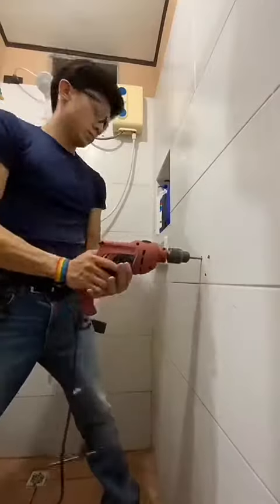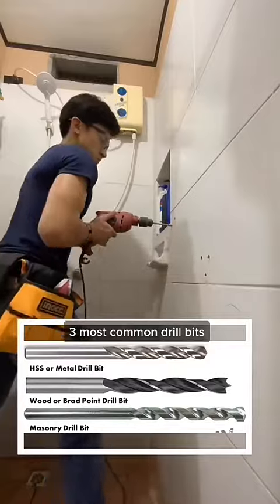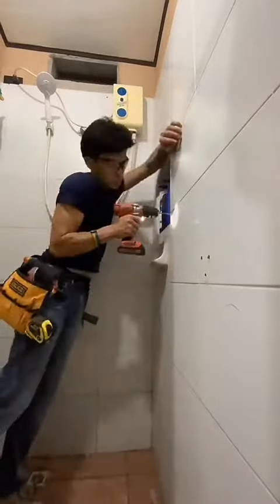I then moved on to my power drill. I used a concrete drill bit to drill a hole through the tile and the concrete. Drilling through concrete takes time, so you really have to be patient.